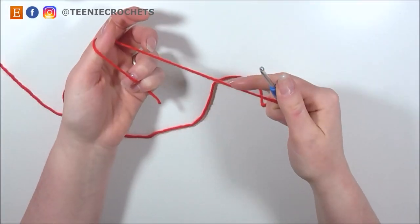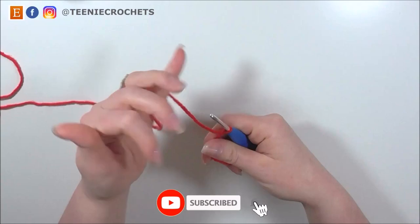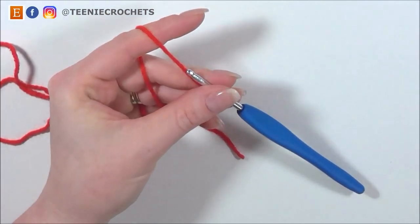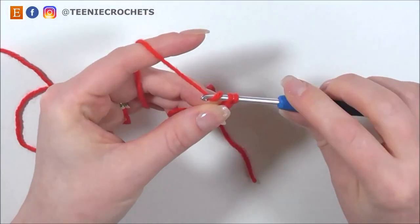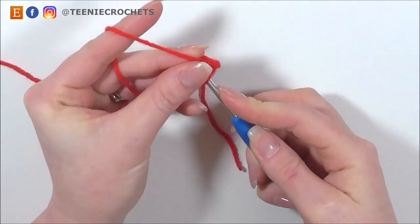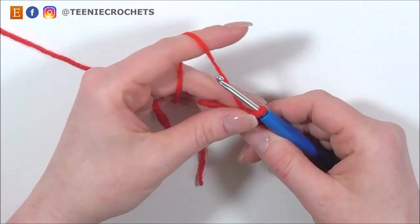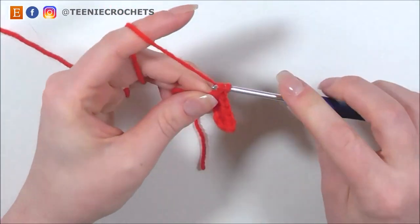We're going to begin with our red DK yarn and my 3.5mm hook. I'm going to do a slip knot onto hook. Now I'm going to chain 6: 1, 2, 3, 4, 5 and 6. Now into the 2nd chain from hook, I'm going to do 1 single crochet. Now I'm going to do a single crochet in each of the next 3 chains: 1, 2 and 3. And into the last chain of this round, I'm going to do 3 single crochets all into that chain space: 1, 2 and 3.